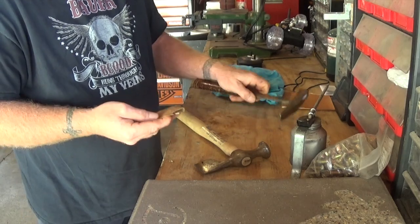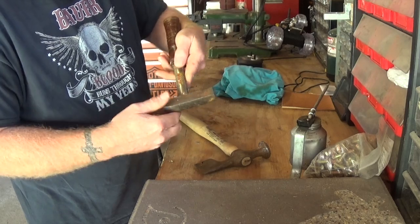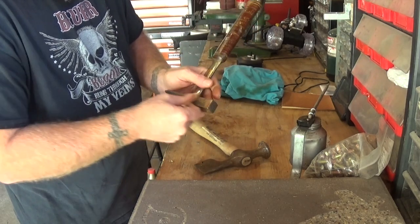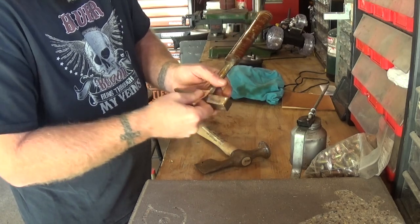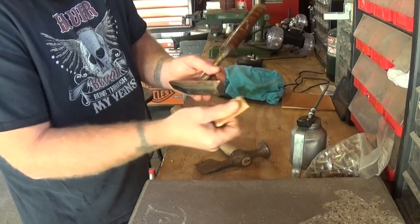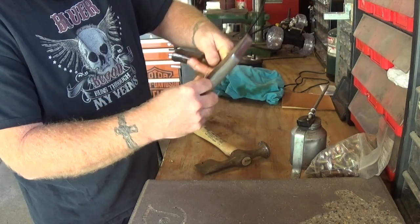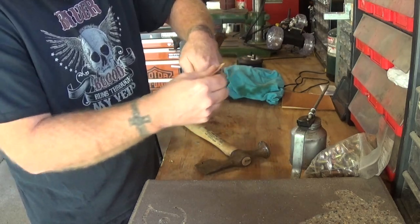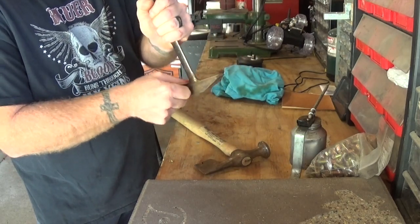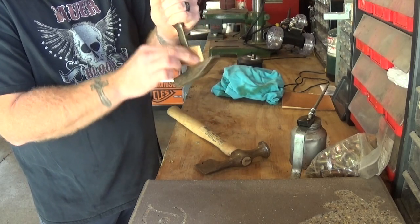I got that one sanded down as much as I'd like. On this one, there's a pretty good rust spot right here that I'm going to work on for just a little bit. You can see that with just a little bit of pressure that kind of comes right out. Do it on all the metal surfaces, all the way around the hammer.